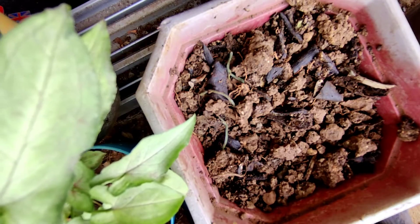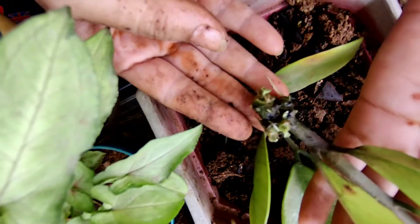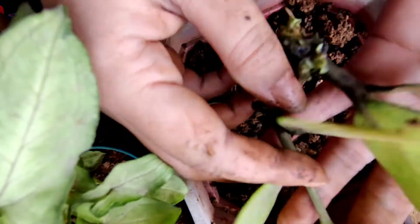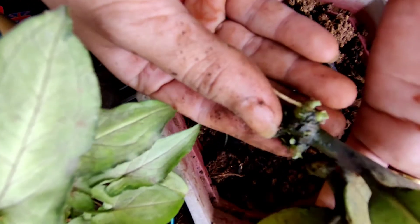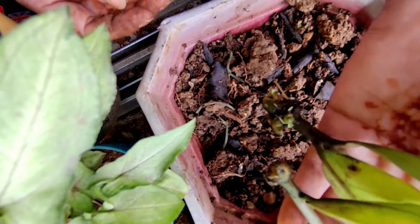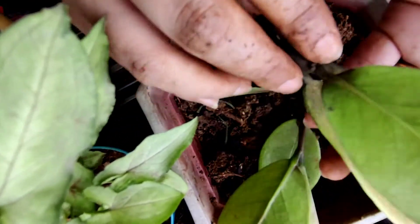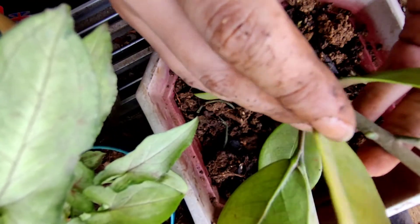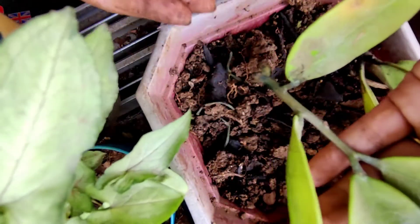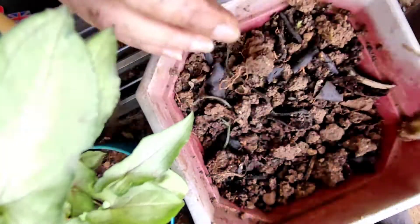Hello everyone, today I am going to pot a ZZ plant which I propagated in October 2020, so it's almost four months. After four months you can see the roots have started coming. ZZ plant is a really slow growing plant but it's very robust — it can survive in dark conditions and without water for a good amount of time. I'm going to pot this now because the roots have come and it is ready to go in the soil.